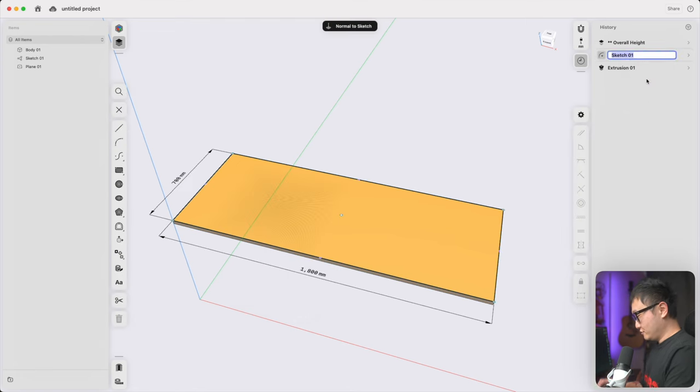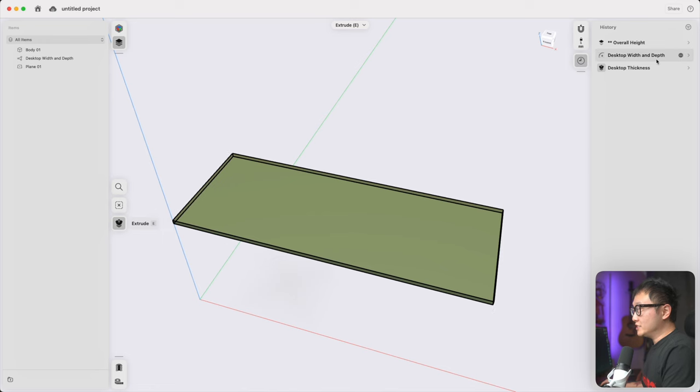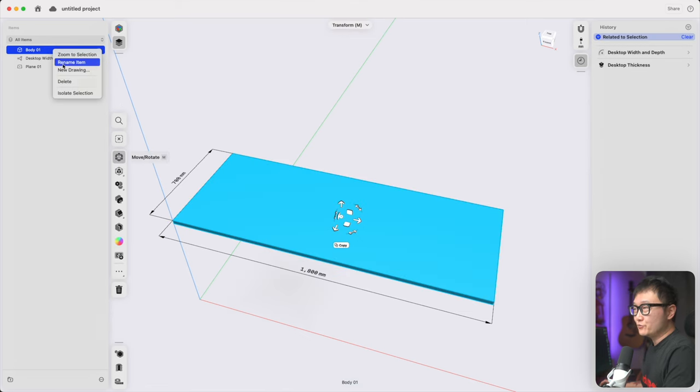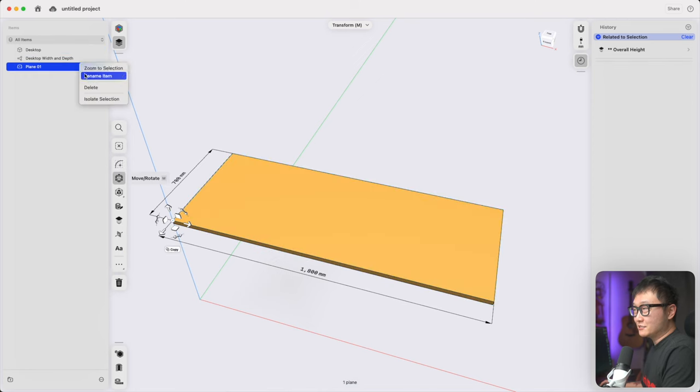Let's change this sketch to 'desktop width and depth' and the extrusion to 'desktop thickness.' When you change the name of the sketch, the same name is reflected in the items manager — this only happens for sketches right now, which is fine because I'd rather rename the body to 'desktop' over here. I do wish planes could rename automatically as well, since I can't think of an example where I'd want these named differently.